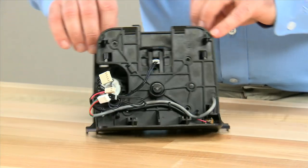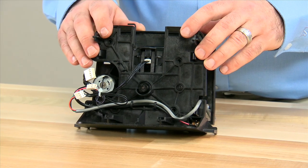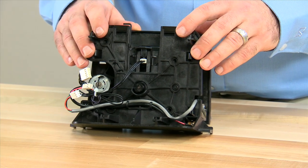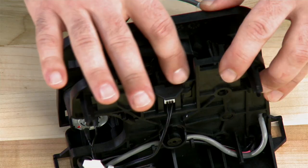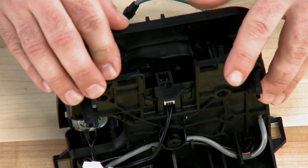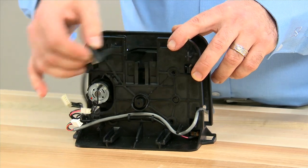From here forward, the disassembly process of the power head is the same regardless of which control system is used. The first thing we will do is remove the optical encoder, which is located in the top center of the drive. We press forward and up in order to remove it.